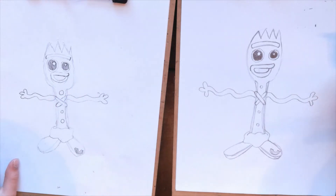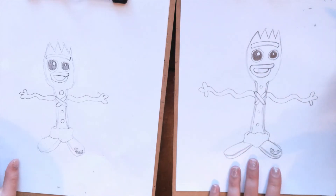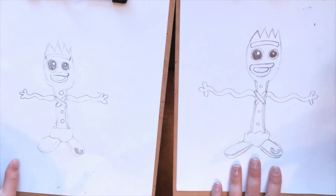So we're done with our actual Forky, but I was going to show you guys how to go in and make kind of a Toy Story background.